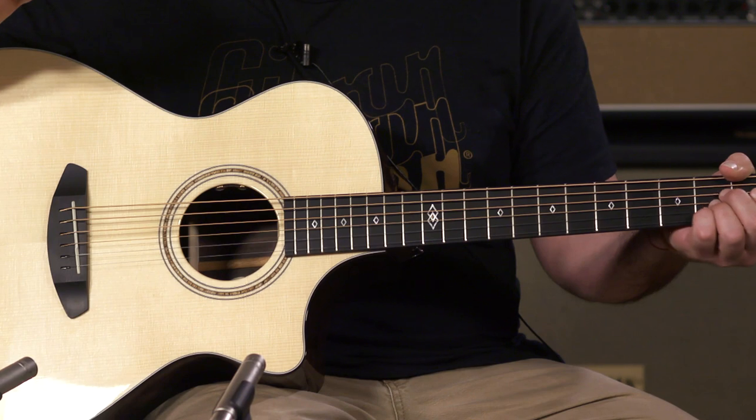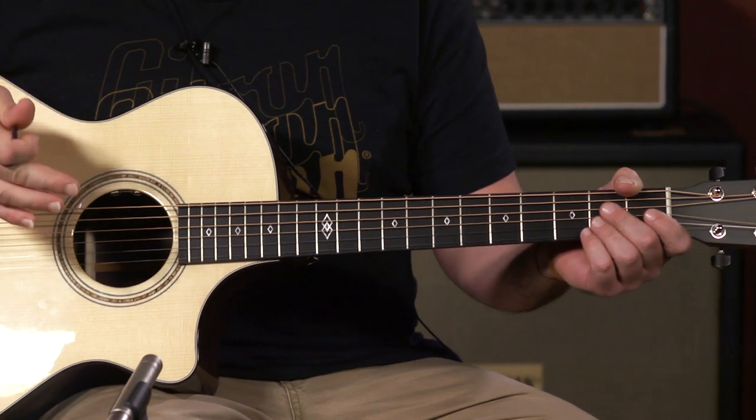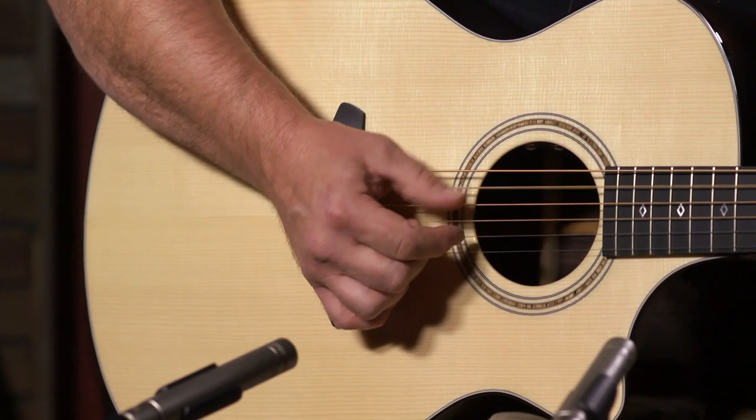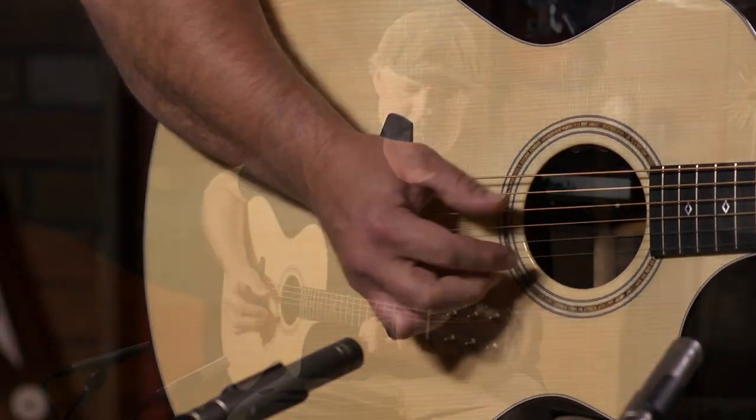They come with D'Addario EXP 17s and they're kind of made to have more tension. Great for strummers — that's where you're going to get your volume. Drop tunings, alternate tunings — it sounds excellent when it comes to that.